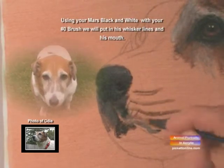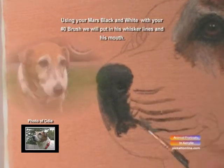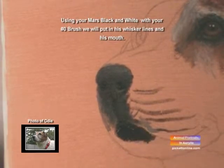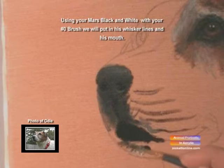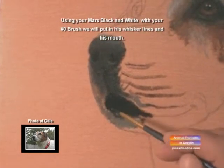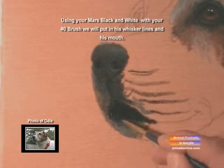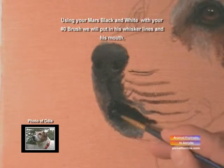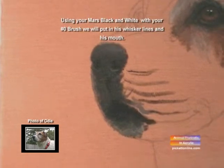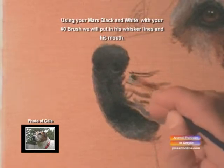Now we're going to create his whiskers along his muzzle. I'm going to fill in around his mouth with Mars Black, a touch of grey, down along his chin. And there we go. Now we've created the five lines for his whiskers — we're going to fill that in and make it stand out.